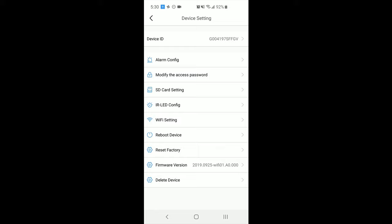Tap on the gear icon to access the different settings to tailor the camera for specific needs. These include motion detection, video quality, notifications and alerts. The camera can also be scheduled to be active only during specific times.